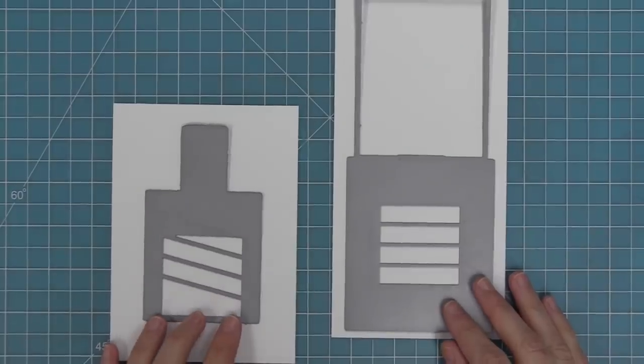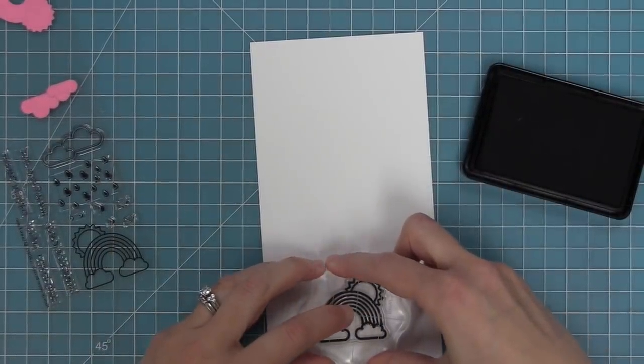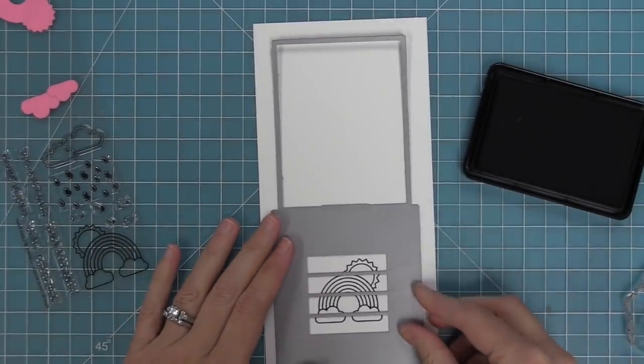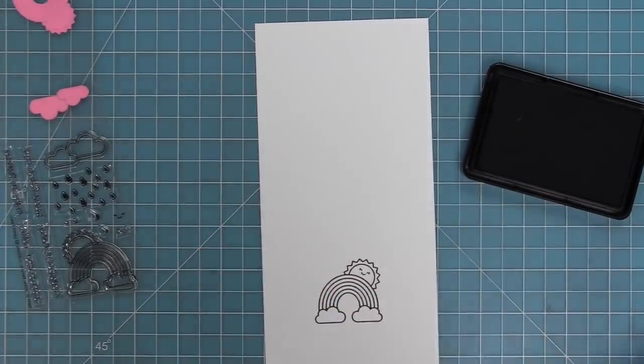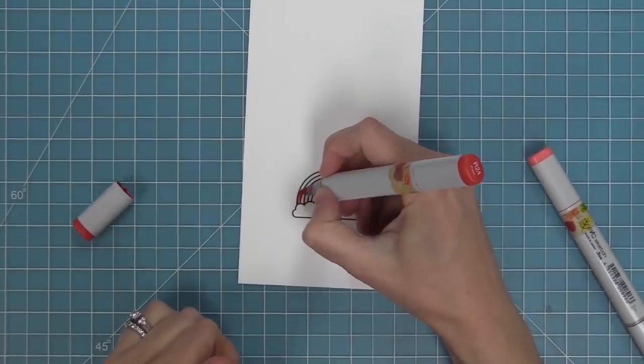I have two pieces of white cardstock here that are going to be the pieces for my Magic Picture Changer. First up we're going to stamp out our rainbow and sunshine — it's going to fit perfectly in that Magic Picture Changer window. I'm also going to stamp a little cute smiley piece in there, and then use our Copic markers to add color just like we did before.